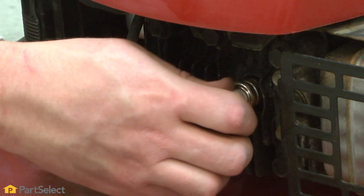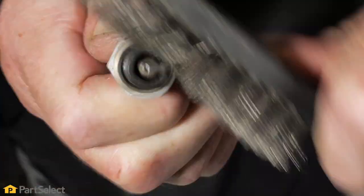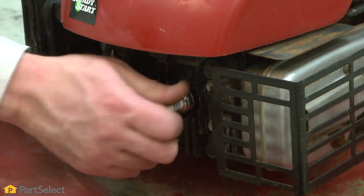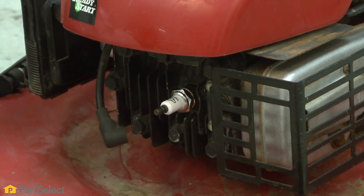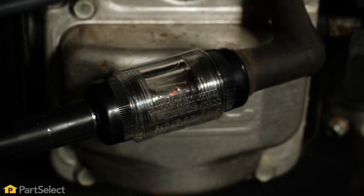Spark plug. Inspect the spark plug for damage or corrosion. If it's corroded, you can clean it with a wire brush, but it's always best to replace it at least once per season. You can also use a spark plug tester to determine if your plug is actually bad.